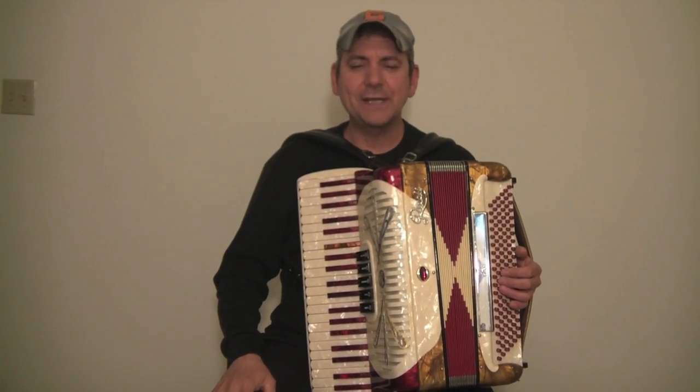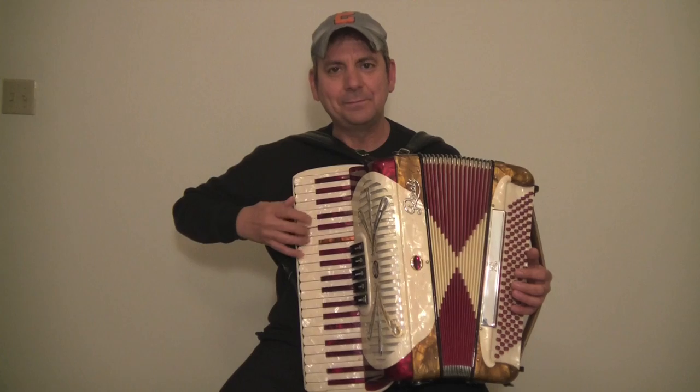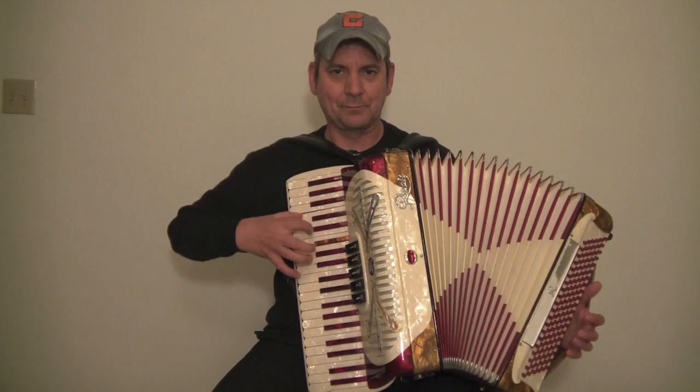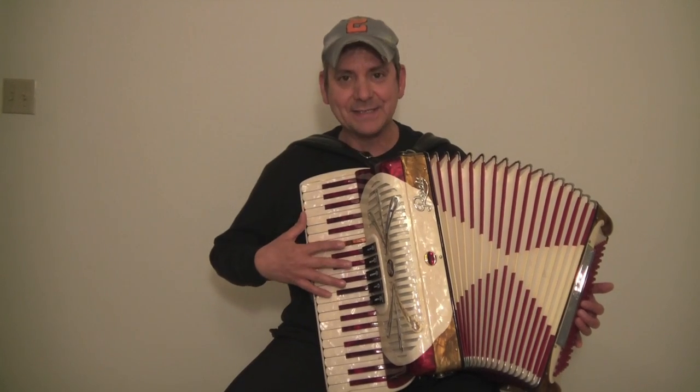Hi, my name is David with Max Accordions. Today we are going to learn the C scale. The C scale is probably one of the easiest scales because there's no flats, there's no sharps, so no black keys.